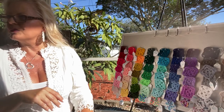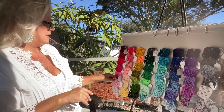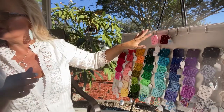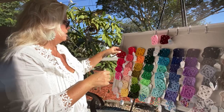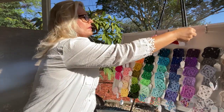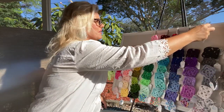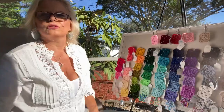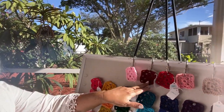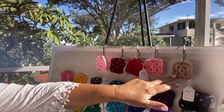Fruit palette number one starts with princess and burgundy — inspired by a picture of really beautiful cherries on a board. So we have princess, burgundy, cherry, salmon, and gold. So pretty together.